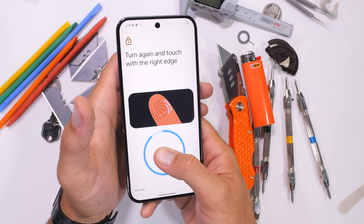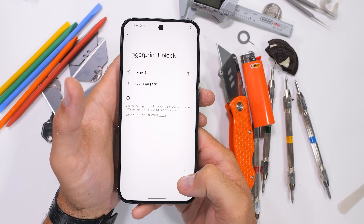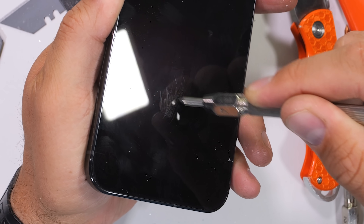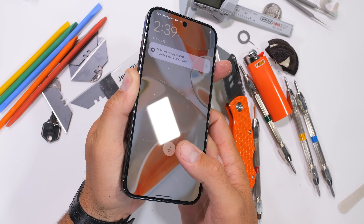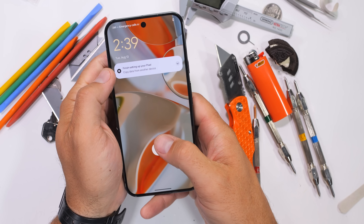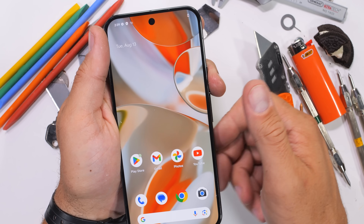We have had some phones recently with absolutely garbage underscreen fingerprint scanners, like the new HTC U24 Pro, which couldn't even scan or register my print, much less unlock the phone with it. But using my same thumb — I only have two — this Pixel 9 Pro XL is able to scan, register, unlock, and even keep unlocking after I add copious amounts of level 7 deeper grooves to the surface of the glass. So thumbs up for that.